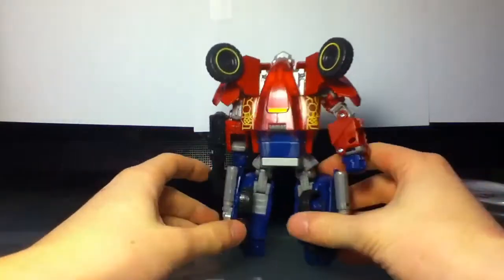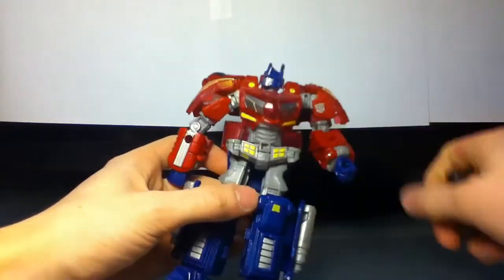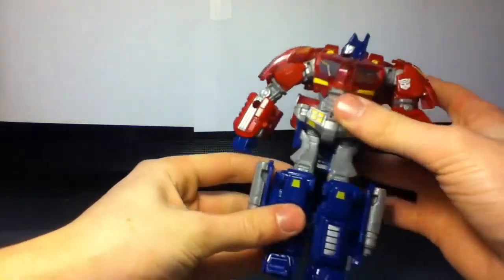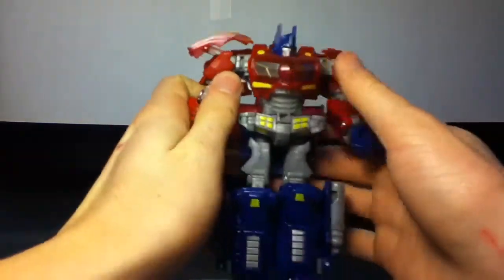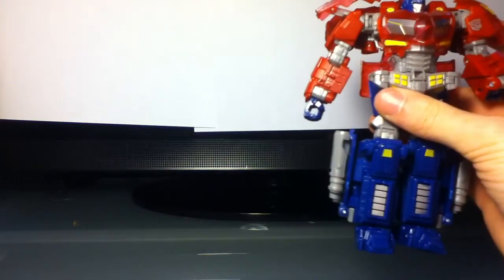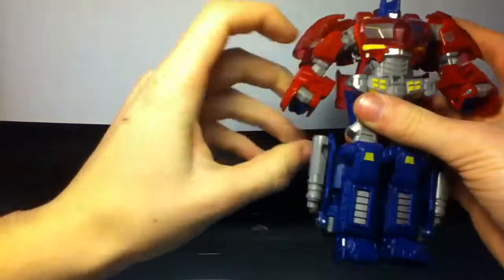So quick 360. And let's get into transformation, because he has an awfully complex transformation in my opinion. I did this without instructions, and let me tell you, that was not a fun experience because I just could not get anything to go where I wanted it to. So the easiest part in my opinion is — this tape sucks — is to fold in the hands.